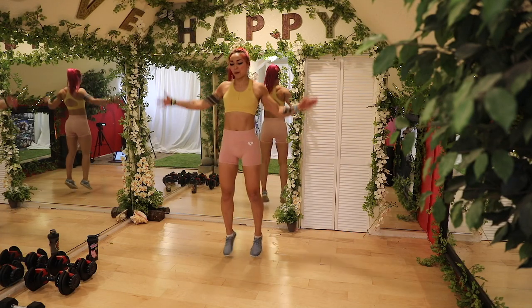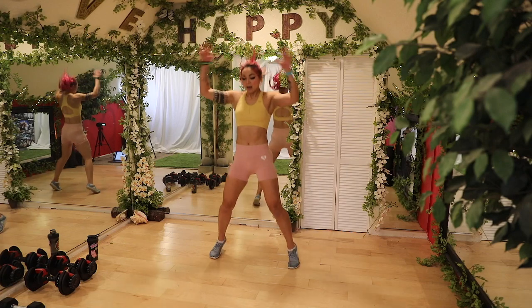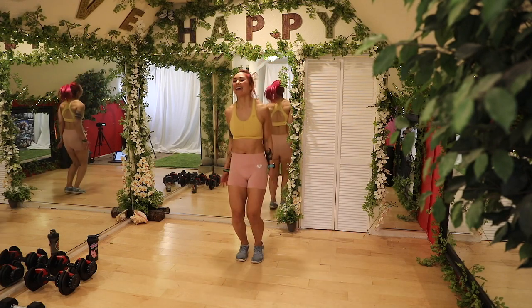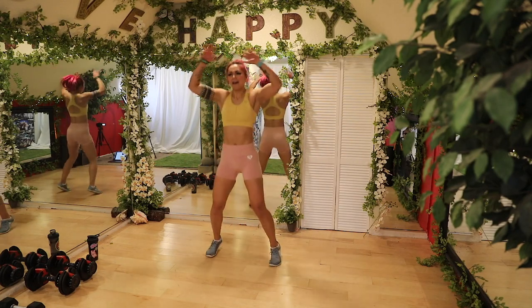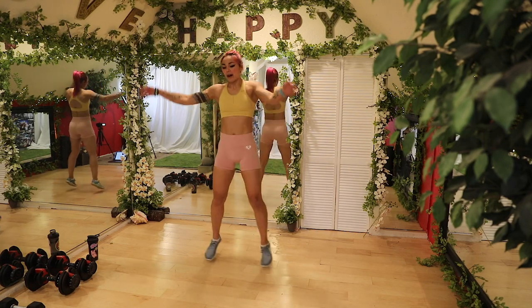Bounce it out and start getting that heart rate up a little bit more. Jumping jacks. Oh yeah. It's going to be fun. Today's going to be fun — because I said so. Five, four, three, two, one.